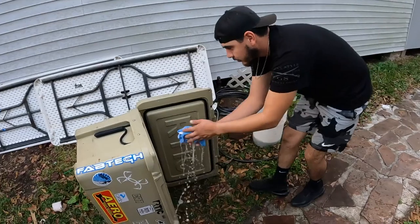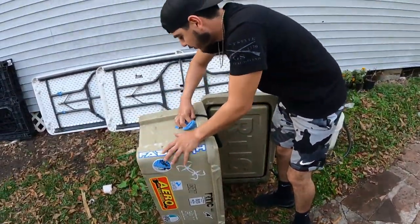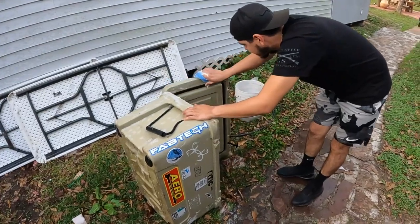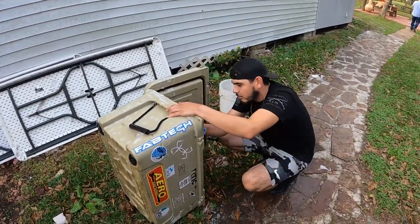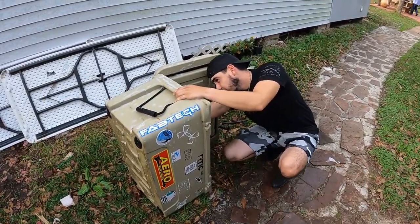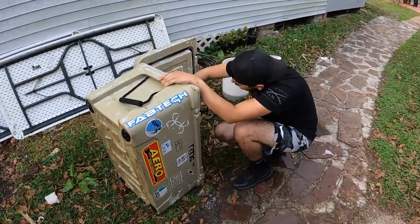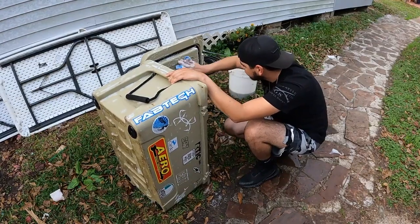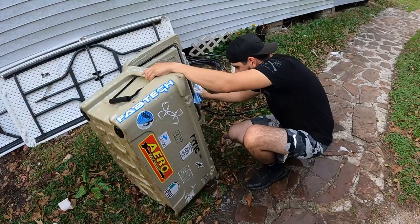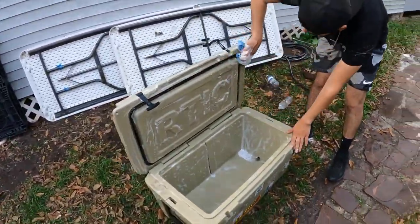This gives us something to do while we wait for the paint to dry on the driveshaft. This ice chest is disgusting — it's been here for about three or four months. We'll put the Day Motorsports sticker we got on here. Go ahead and clean this thing up while we're waiting — it was worse before I started cleaning it off camera.